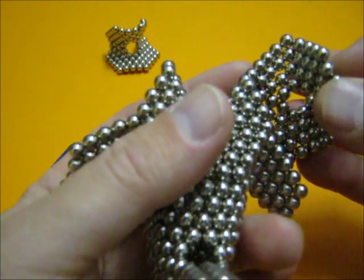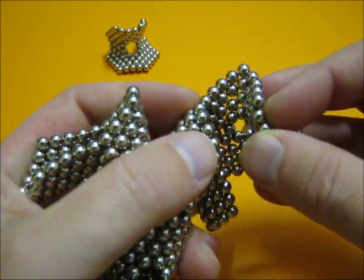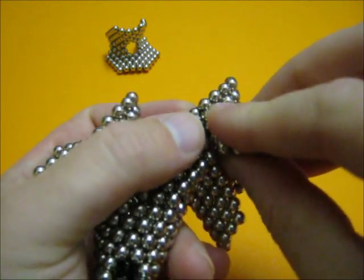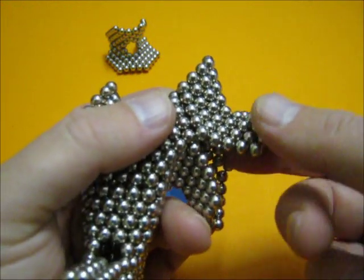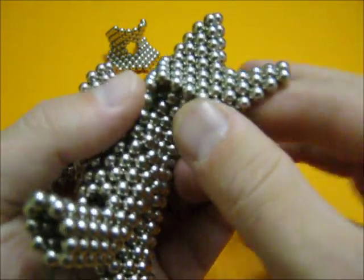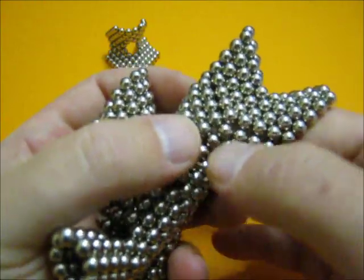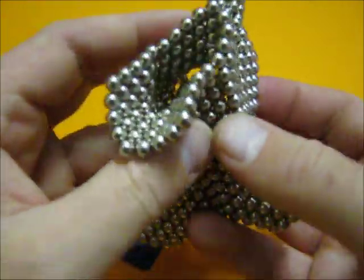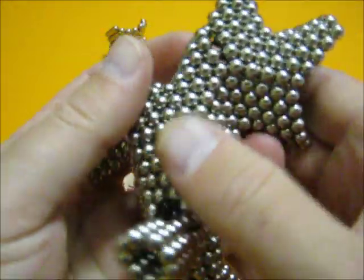Now I have to skip two sides of the Eneagon and continue folding, connecting here. Stretch it outward a little bit.